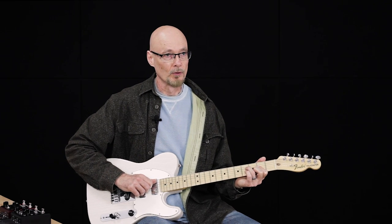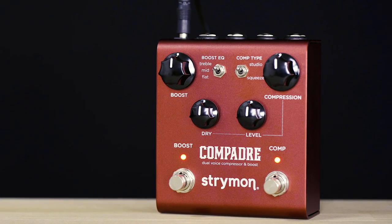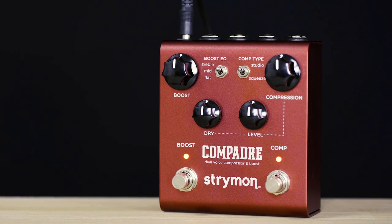Hey, this is Pete from Strymon. I'm here with our new Compadre Dual Voice Compressor and Boost. Compadre is a front-of-signal-chain, always-on type of pedal that gives some very transparent and smooth compression, along with an independent boost circuit that has some different EQ options and dirty and clean variability as well.